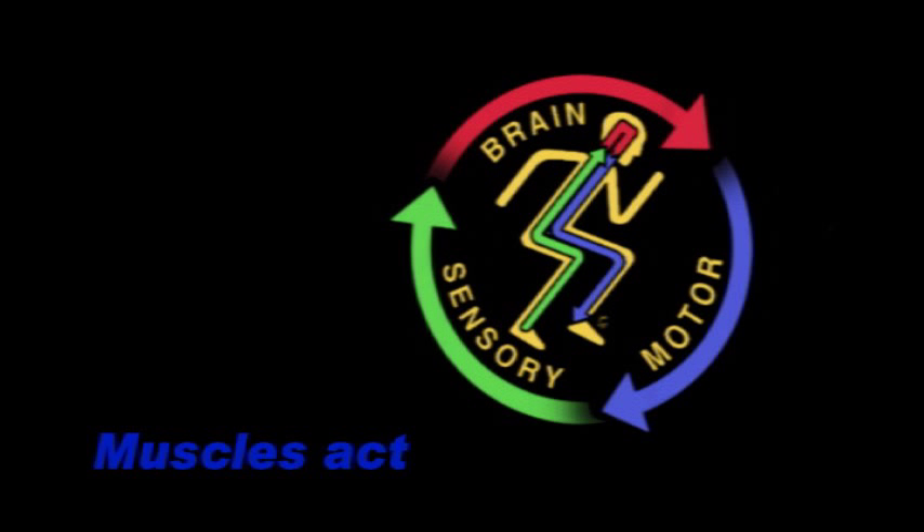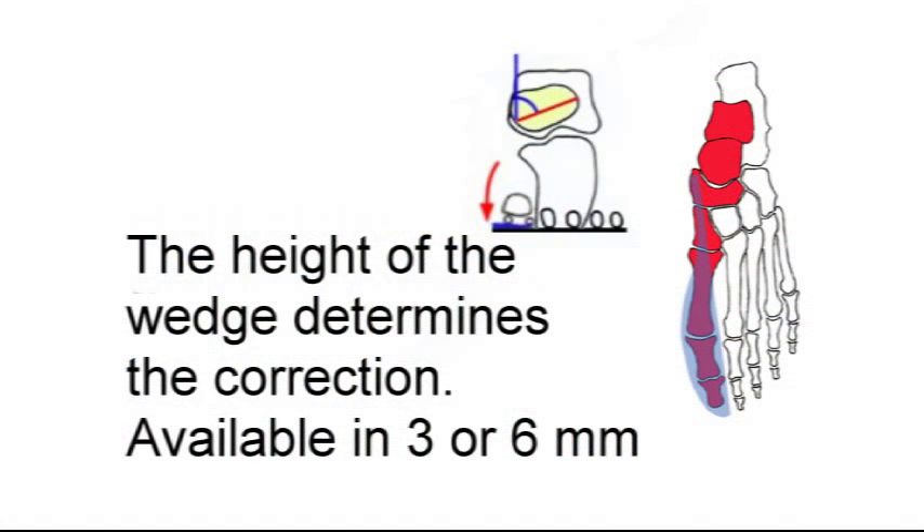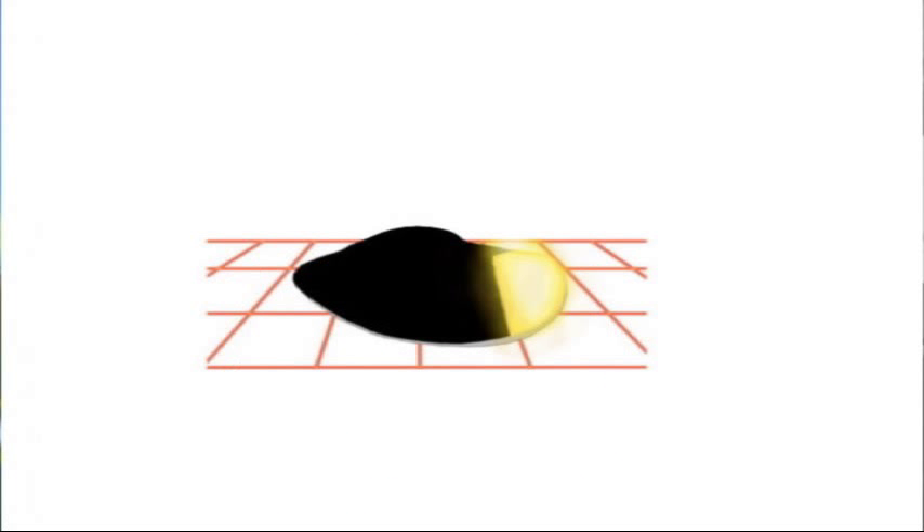A great example of that is what happens when you get a small pebble in your shoe. There is no way your brain is going to allow you to step down full force on that little pebble, so before you even know what's going on, your knee will buckle to avoid that. The small wedge placed under the inside of the forefoot, underneath the first metatarsal and big toe, comes in either three or six millimeters thickness and it serves as a timing device.